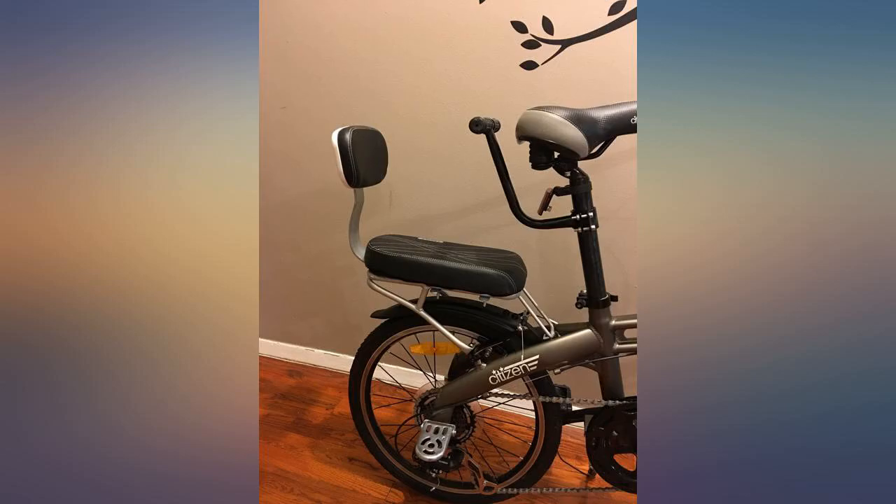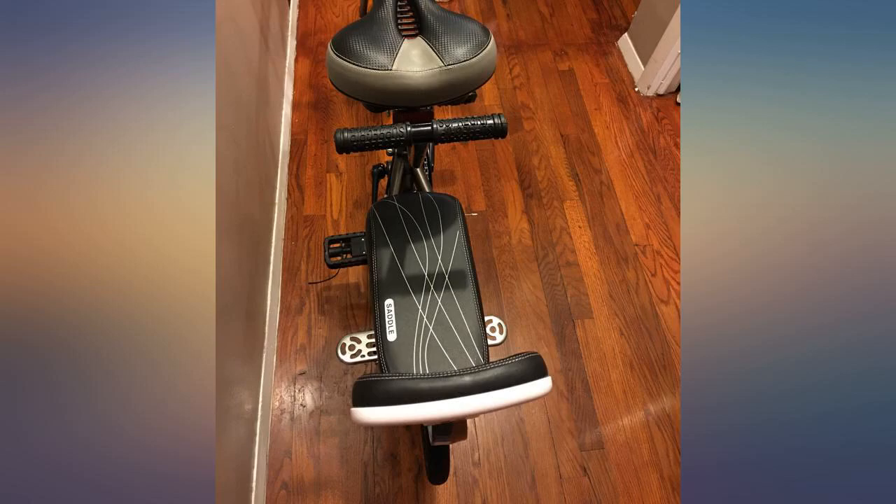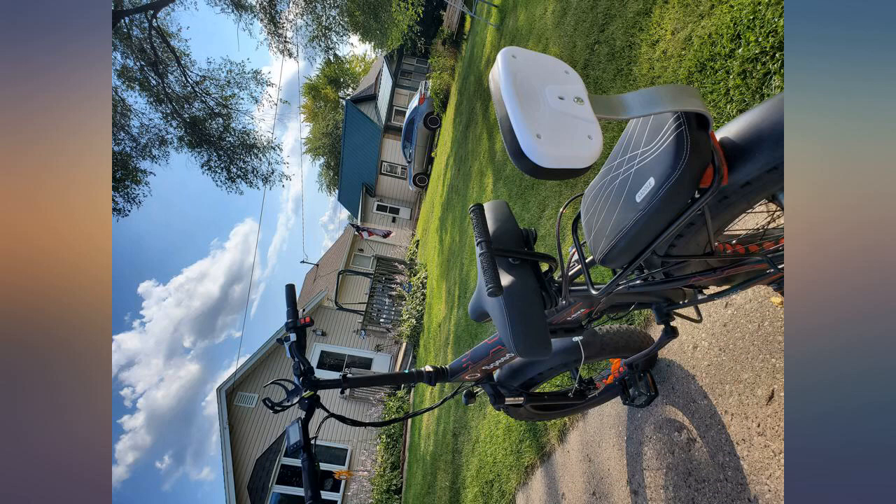My 7-year-old can't wait to ride, and my 5-year-old loves this. One con: since my bike is electric, I cannot put the footrest on, so my 5-year-old has to keep his legs straight.